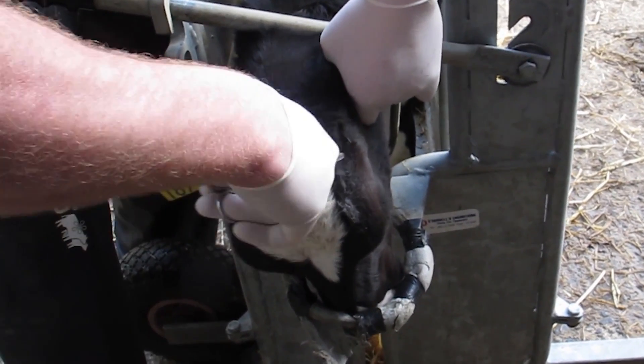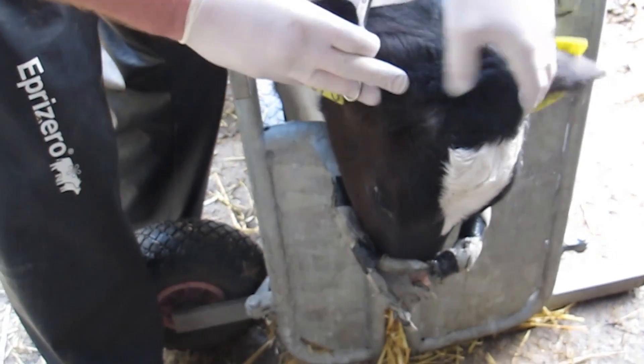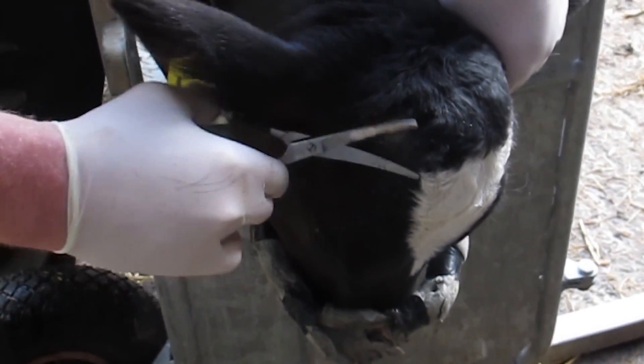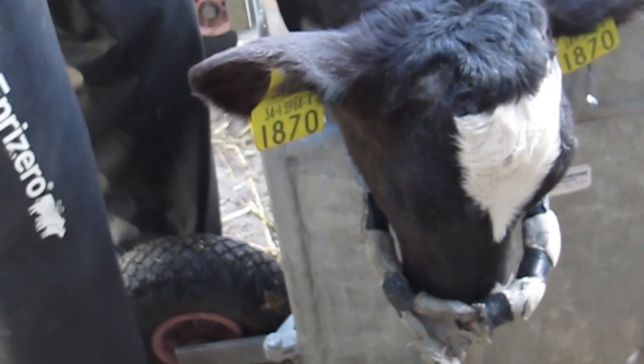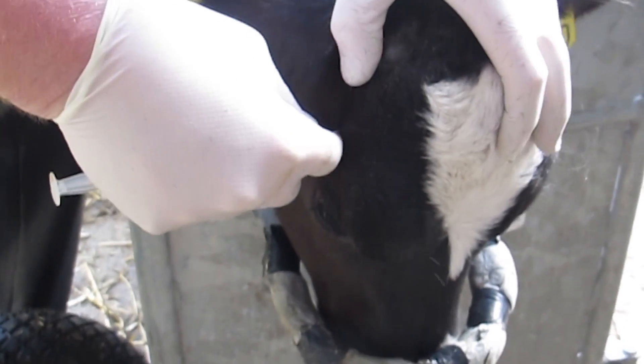A good dehorning crate allows the operator good control over the calf while the job is being completed. Having someone behind the calf is helpful to push the calf forward or back as required. Locking the calf's head down with the over-the-neck bar helps restrain the calf, and putting the calf's nose into a ring tilts the head forward, allowing easier access.